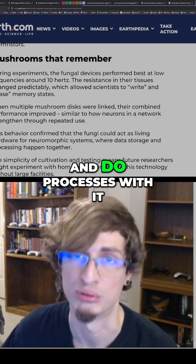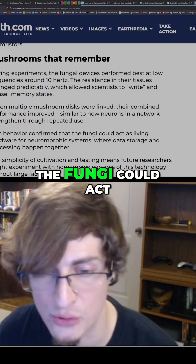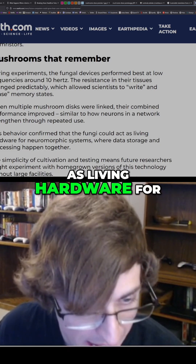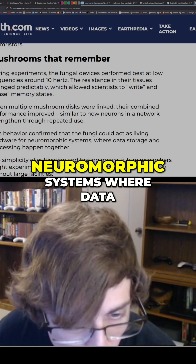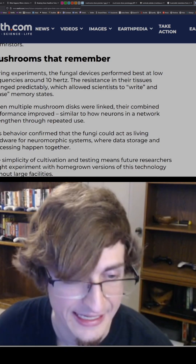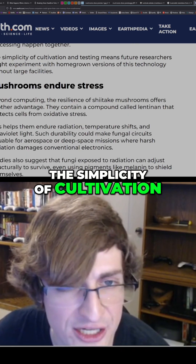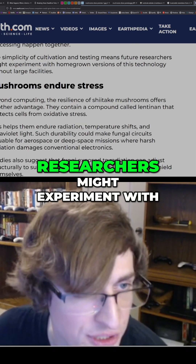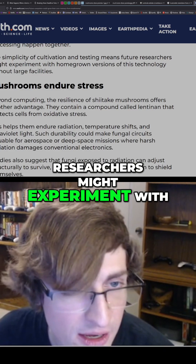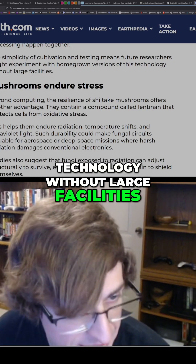This means scientists could store information on the mushrooms and perform processes with it. This behavior confirmed that the fungi could act as living hardware for neuromorphic systems, where data storage and processing happen together. The simplicity of cultivation and testing means future researchers might experiment with homegrown versions of this technology without large facilities.